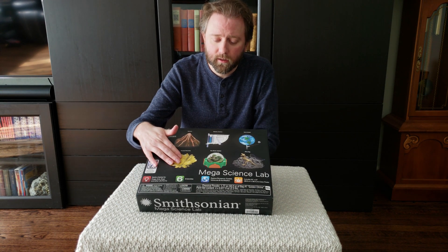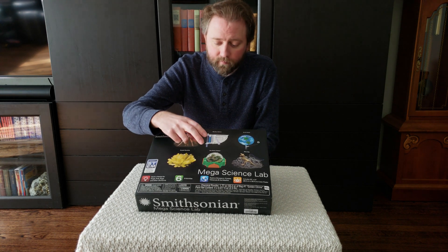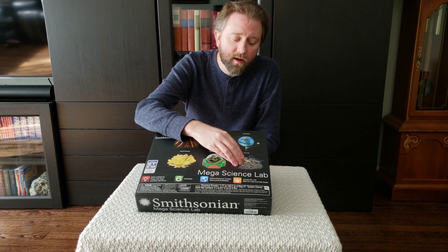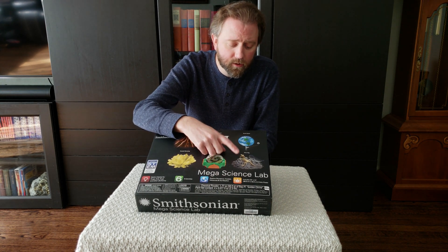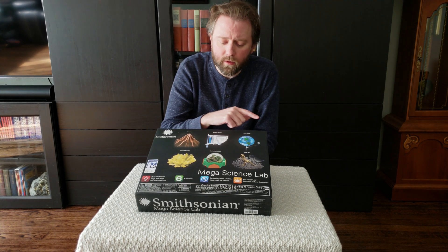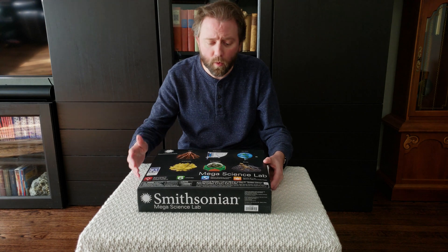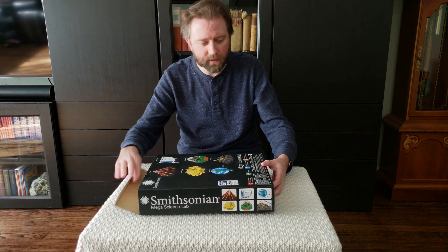You're going to get to grow some crystals. There's an eco-dome habitat so you can kind of get your own critters and set up a little habitat in there. There is a rock thing that you're going to be able to break up and pretend like you're digging for dinosaurs, a little model of Earth and Moon, then there's a little weather station activity, and then a volcano. We'll open this up so you can see everything in here.